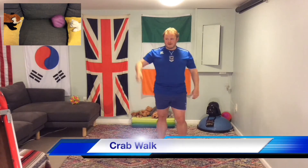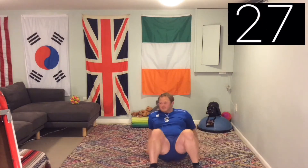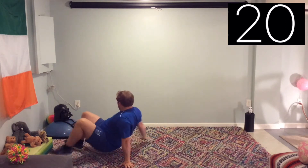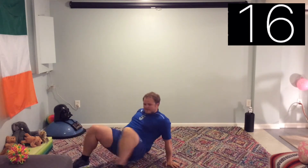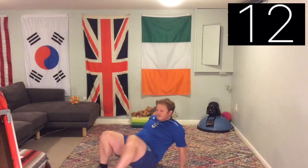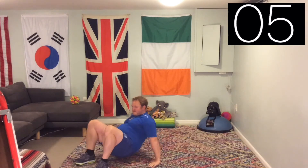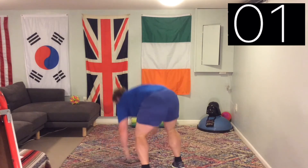Roll the die — number six, crab walk. Here we go. Moving around — this one's difficult. You can go sideways, forwards, backwards — it's completely up to you where you travel, or you can hold it in the same position. Nine seconds left — keep it going. And we're done.